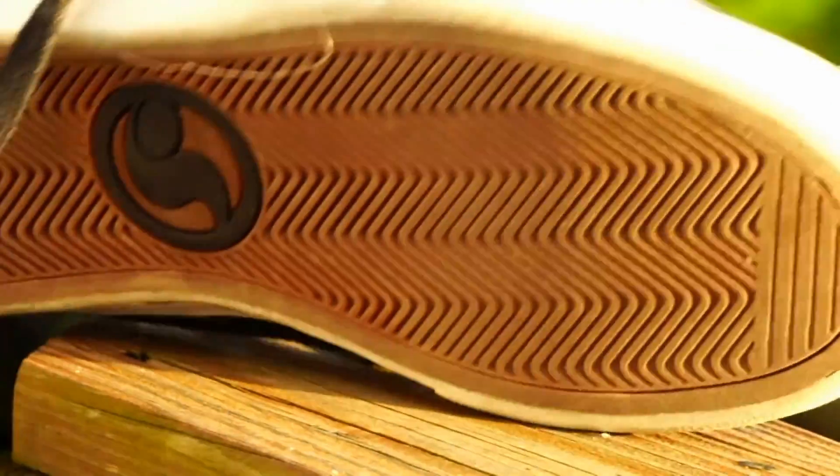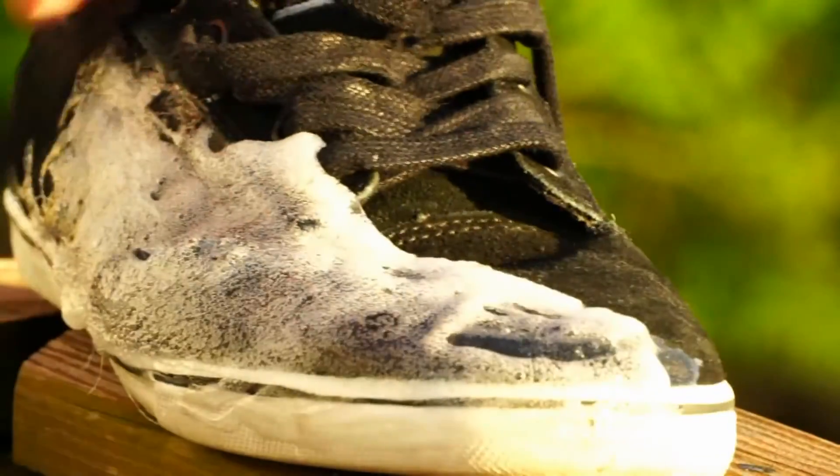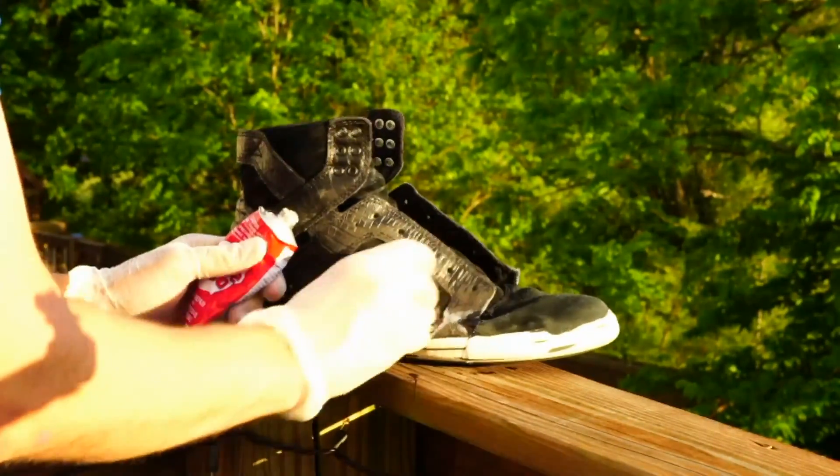Shoe goo, once it's in its hardened state, is a very durable material. You can make your skate shoes last as long as you want if you keep coating them with shoe goo. Just be creative with it.